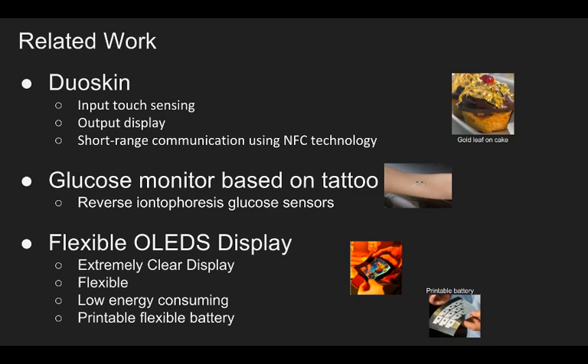About dual scan: it is a tattoo stuck on the human body as a control and display interface. It uses a highly conductive and cheap material called gold leaf. It can transmit signal. There are three main studies. First is input touch sensing: there is gold leaf connected to a controller that filters the data, then the touch signal is transmitted to the control detector, which can communicate with the mobile device.